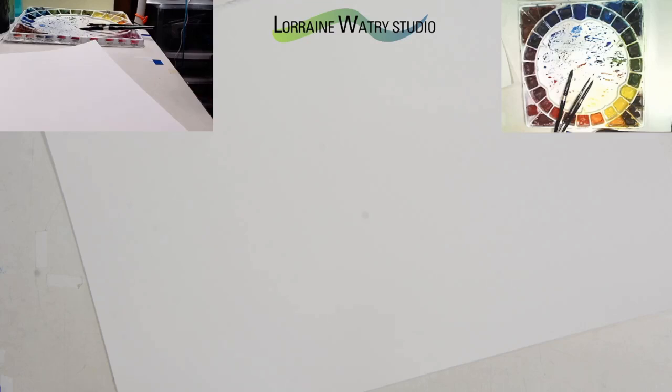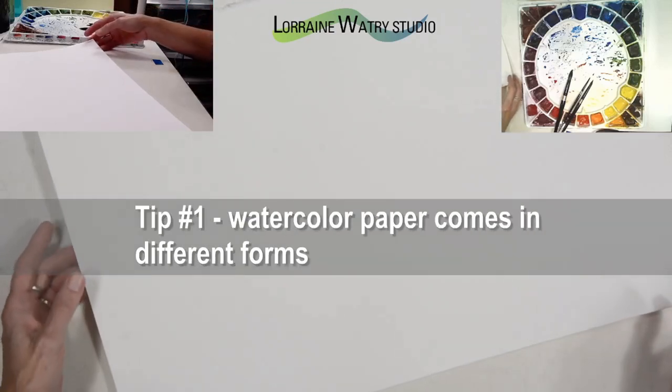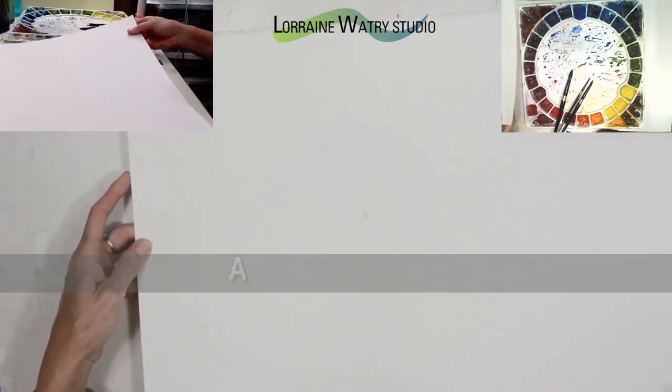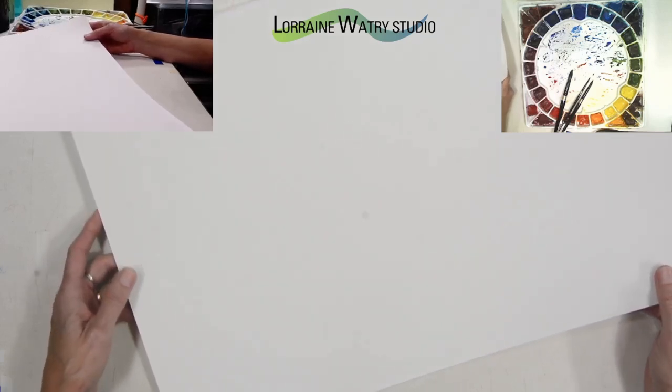Today's tip and trick video is going to go over seven characteristics of watercolor paper. Tip number one is that watercolor paper comes in sheets, blocks, and tablets, and a standard sheet of watercolor paper is 22 by 30.